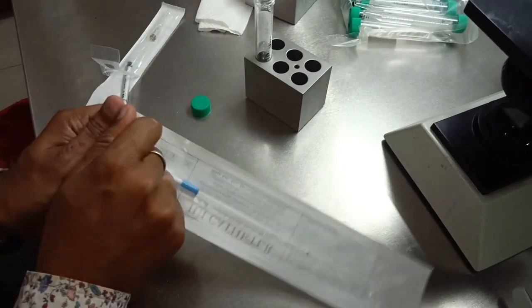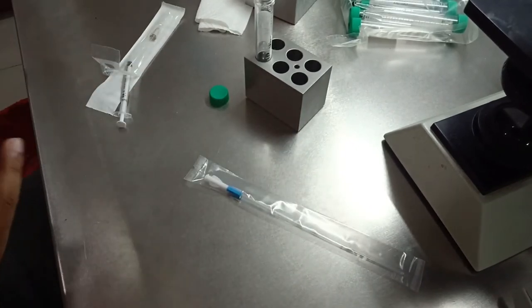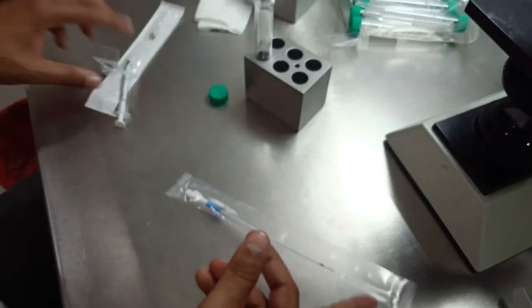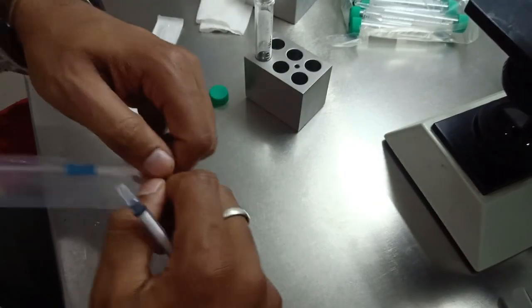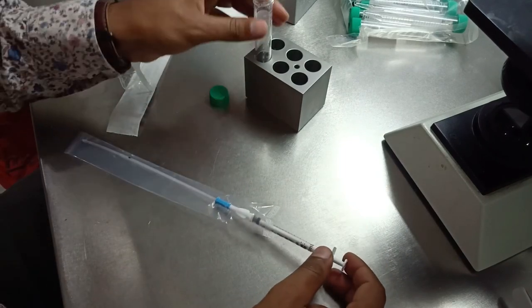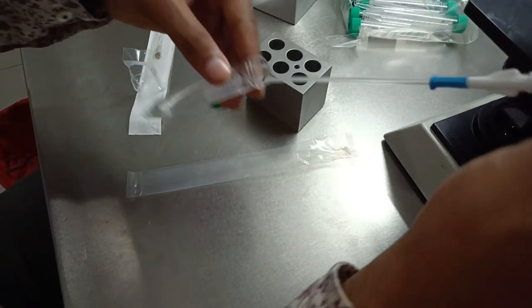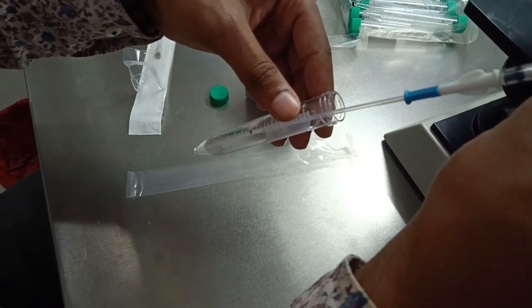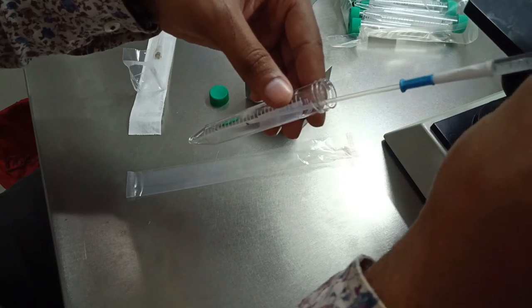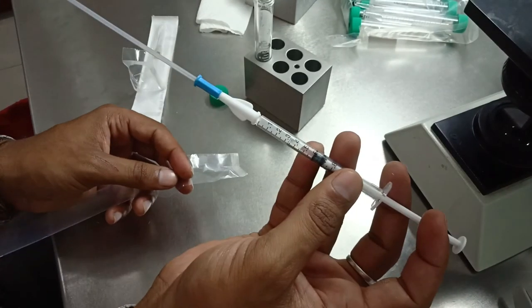Now we are going to load this into the IUI catheter. This is the catheter and this is the VD syringe. First take out the catheter, fix it, then load the sample. This is our final IUI sample.